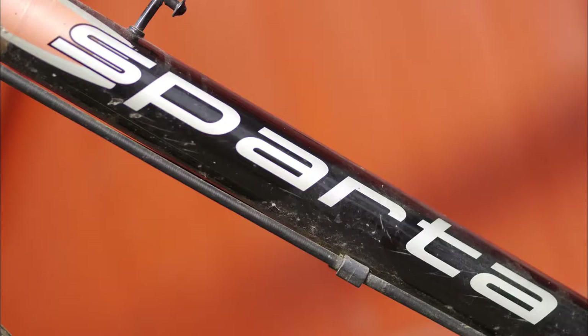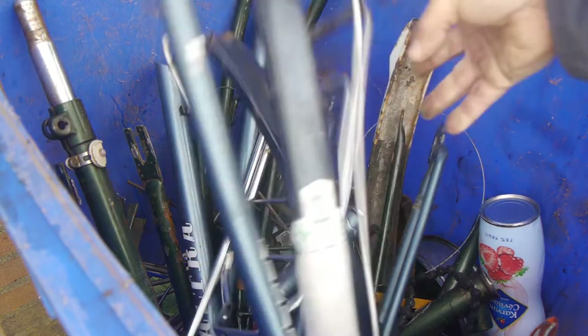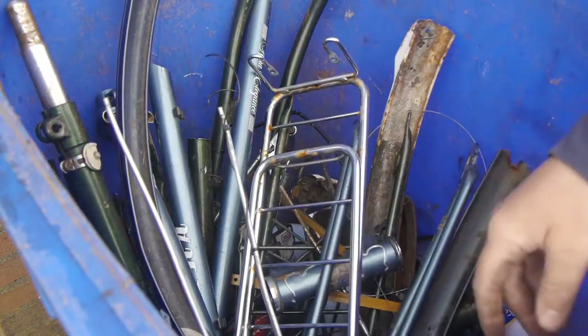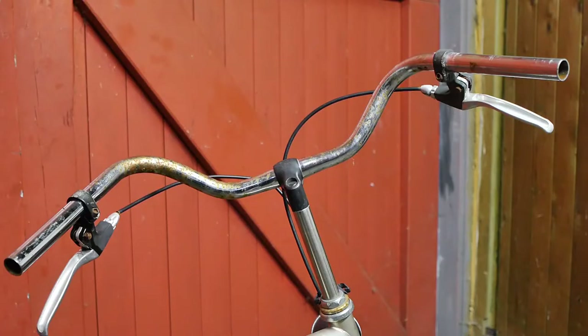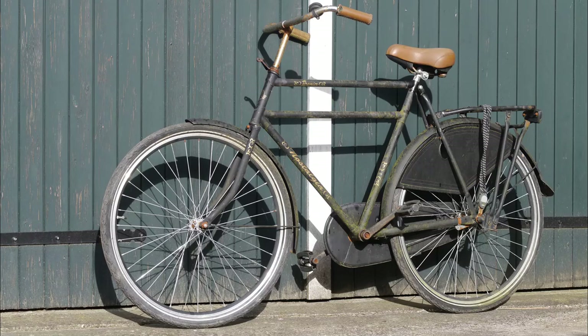The rest of the bicycle will mostly go into my scrap metal container, to keep the Altra and Gazelle bicycles company that are already in there. Although I could try the handlebar and the kickstand on my chinesium bicycle — the ones it has at the moment completely suck.